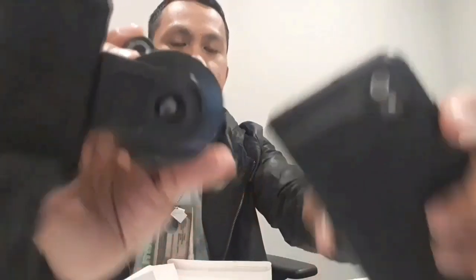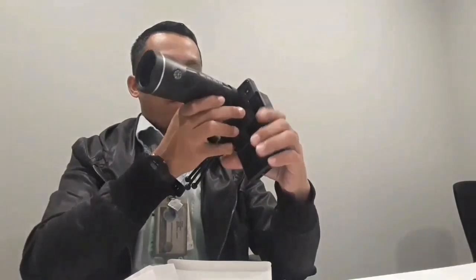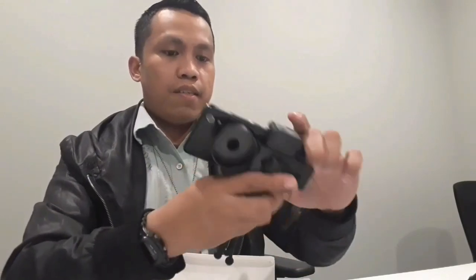Ikapit natin ngayon yung cellphone. Itong camera nya itatama natin dun sa front lens. Nakakabid na sya — para syang SLR camera. Cellphone sya na parang SLR, kaya syang pang shot.